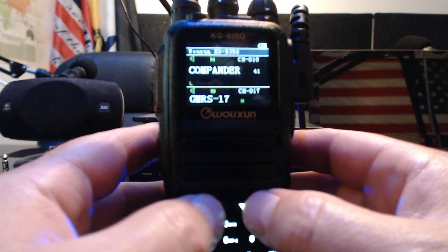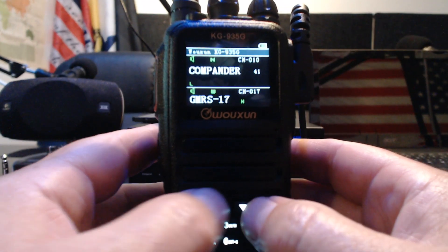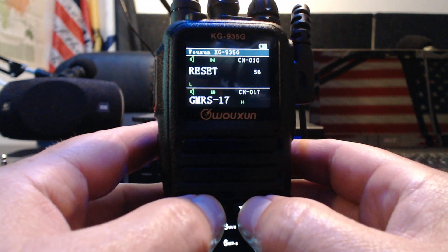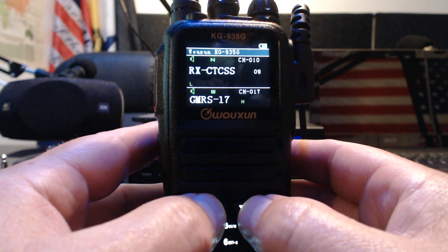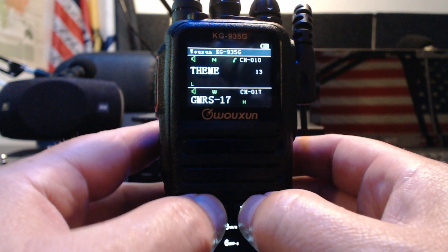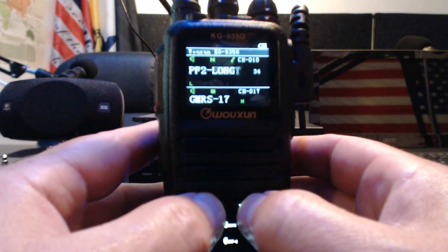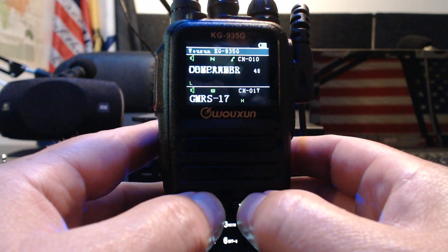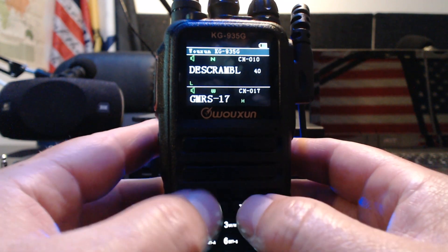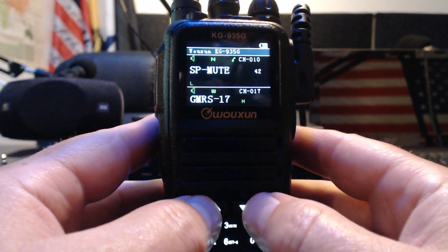Also, compander — set that to on; it helps with noise reduction. There's also a de-scrambler option: it'll de-scramble incoming scrambled transmissions. Some GMRS radios have the option to scramble a transmission and you can de-scramble those. And bandwidth — just set it to wide.